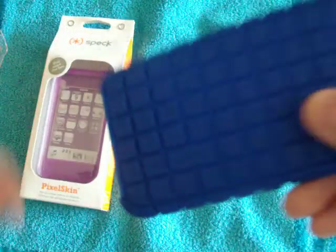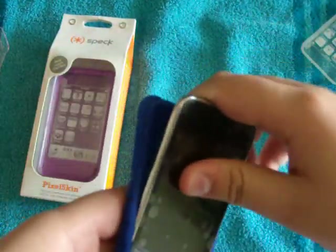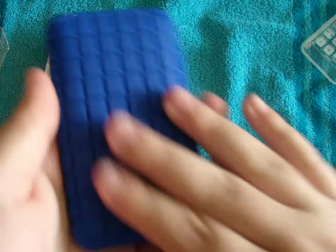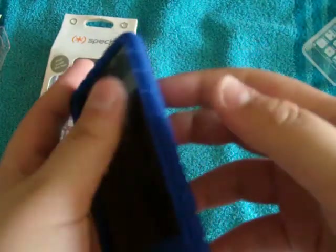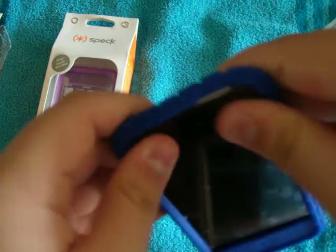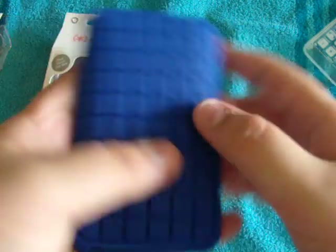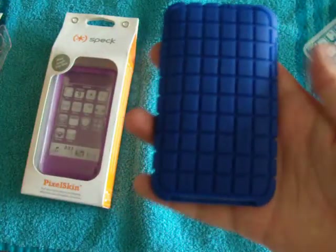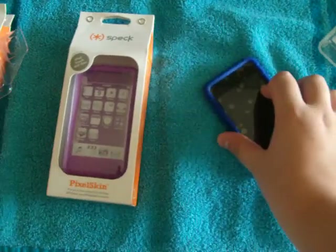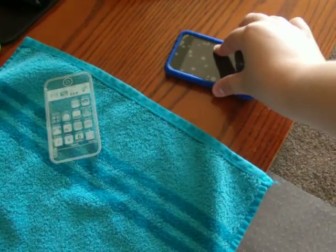So what does Speck include? A fake iPod demo unit. Let me put the iPod in there. You can put this skin on very quickly. It has a nice textured material on the back; on the inside it is more glossy than the front. The pixel texture on the back is very nice — it acts like a grip. When you place it down somewhere, you can see that it grips the surface.